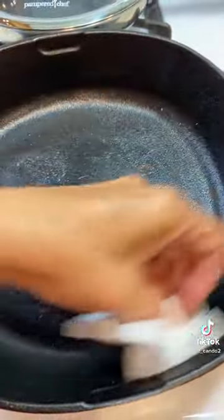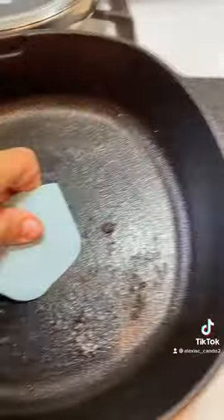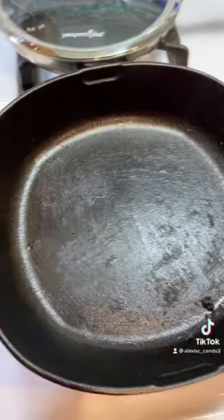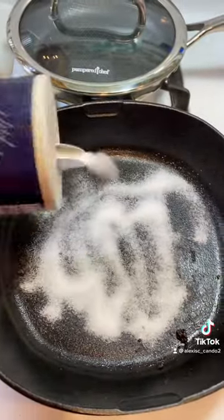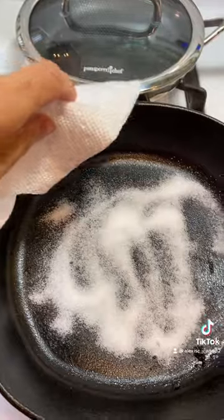Using our scraper, once it's in this condition, you're going to get your salt and pour it right on your pan. Give it a good amount. Then get another clean paper towel and start rubbing it in.